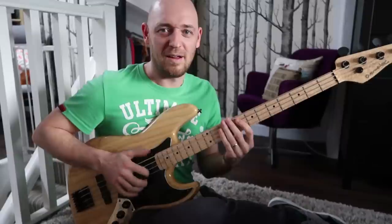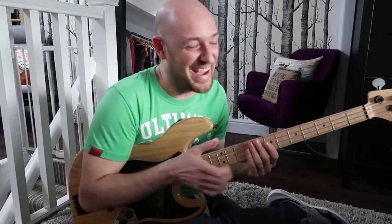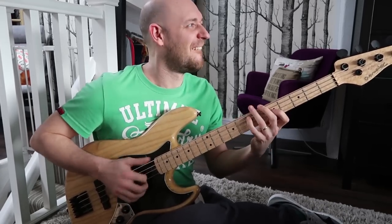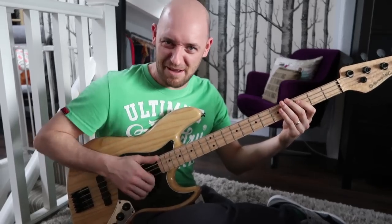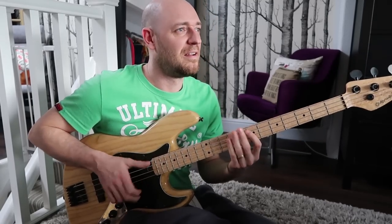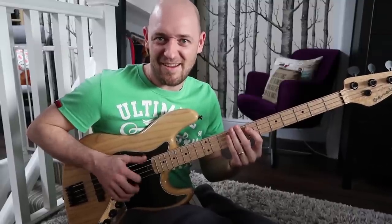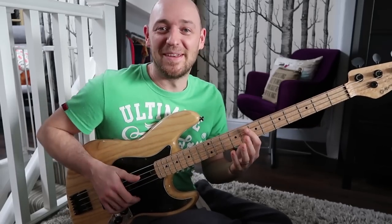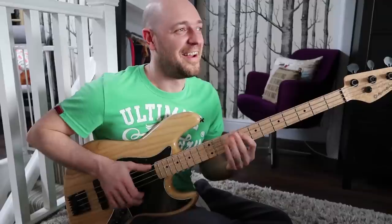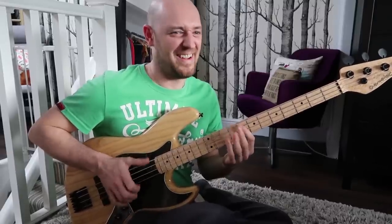That's like the percussive version of it — then add in the notes. Once you get that movement into your hands, it's just getting that index and middle. To get that down, again, just do that four-note pattern, then start adding that middle finger in, then the notes.